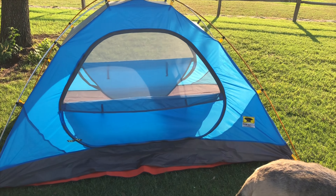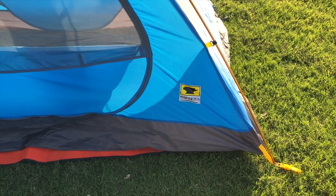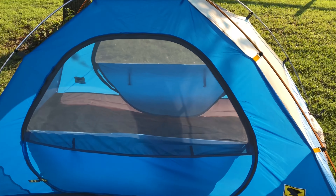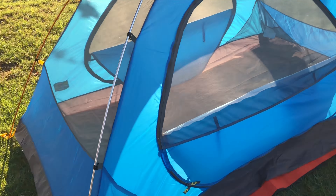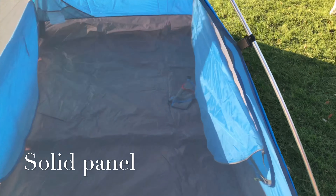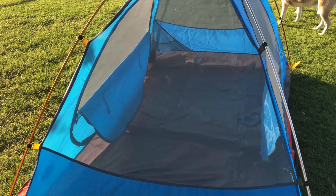We have a pretty blue tent — Mountain Smith Celestial II. This is a three-season tent with two doors. The doors have a closeable solid mesh panel on both of them. That there is the gear loft, and it does come with a gear loft included. There's lots of mesh on this tent.